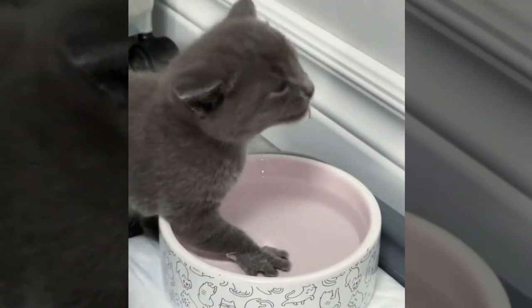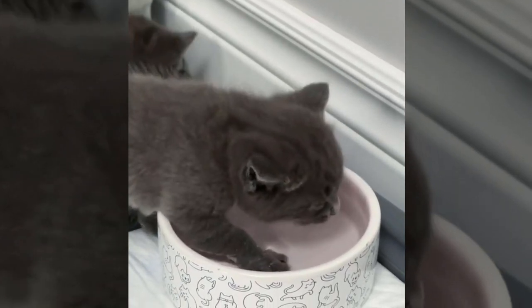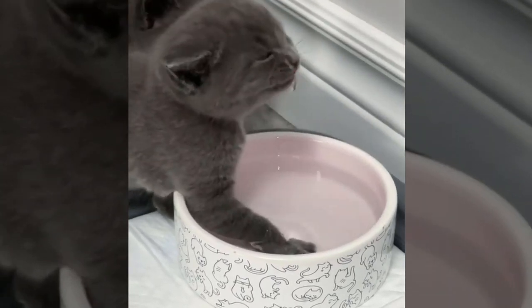Look how far this one's toes are spread out in the dish. Good traction and balance seem to be the goal. The water is a wonderful incentive for this cute girl.